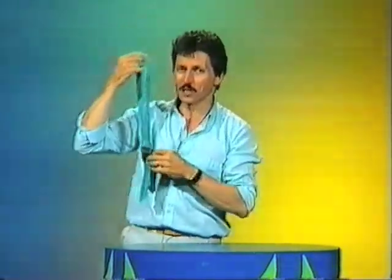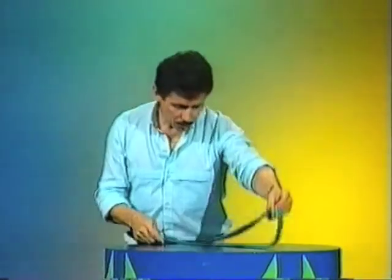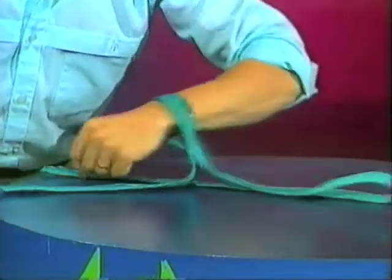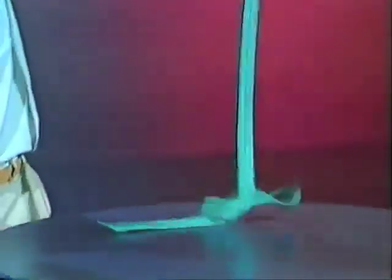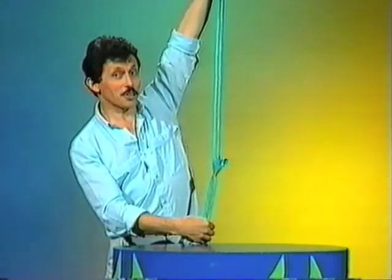I'll do it just one more time so watch carefully. Place it flat on the table, left hand between the two halves and then grab it by one end and pull and there's your knot. Tie it on your friends.